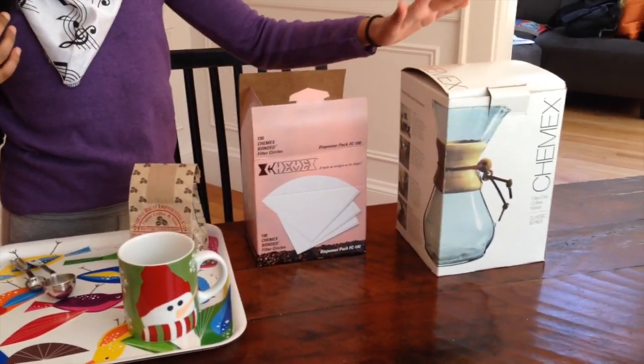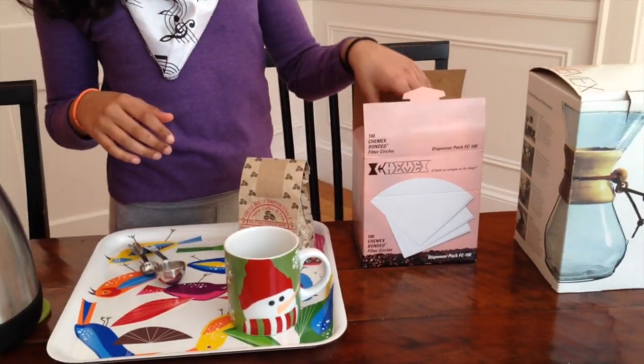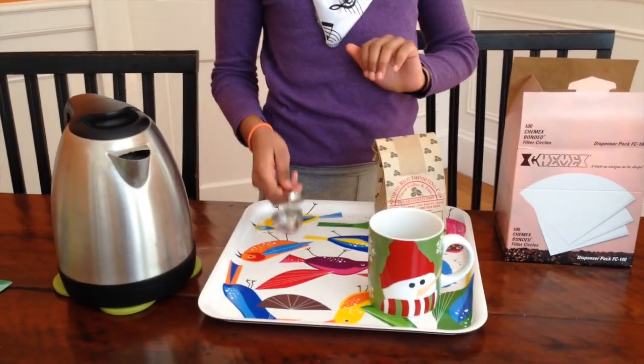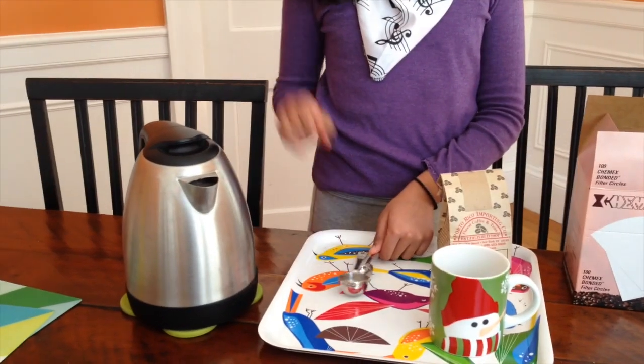What you need is of course your Chemex, these special Chemex coffee filters, some coffee, a mug, two spoons, and some hot water.